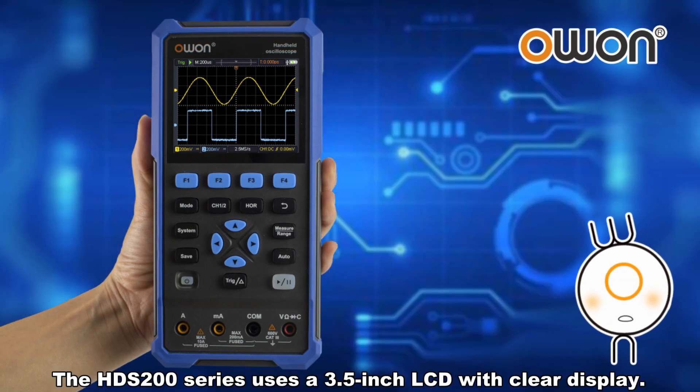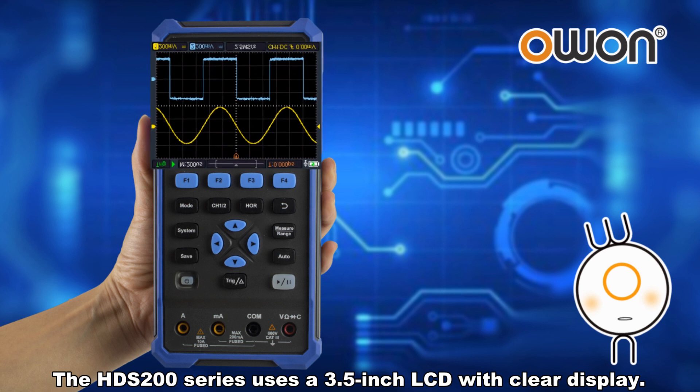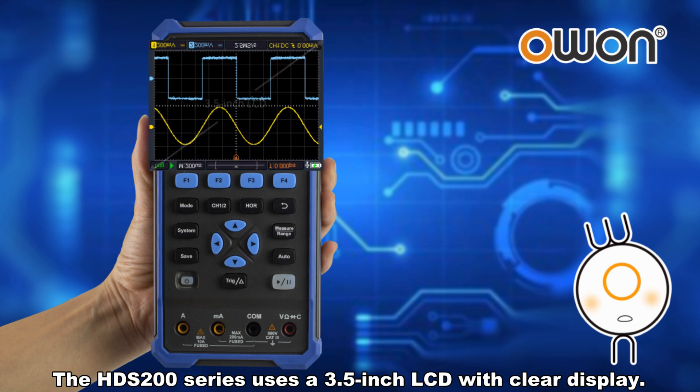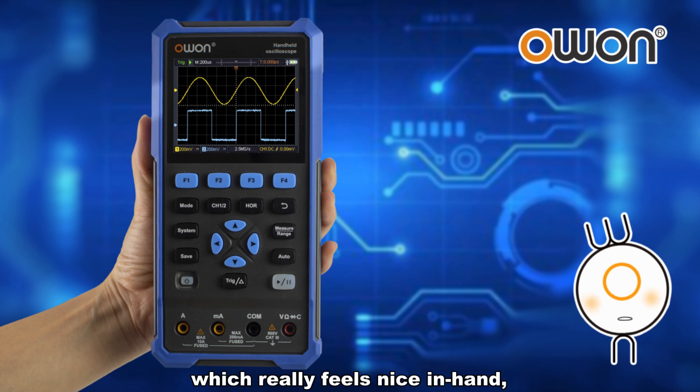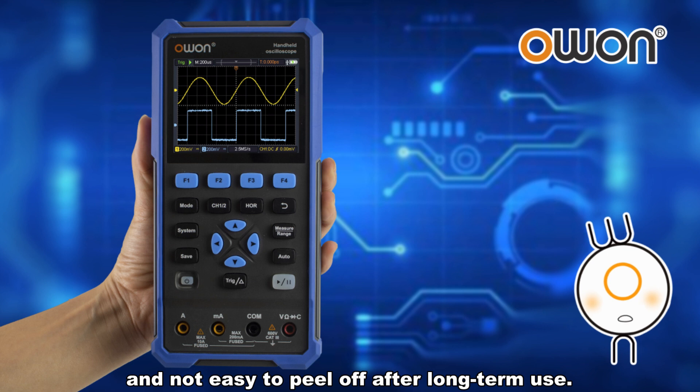The HDS 200 Series uses a 3.5-inch LCD with clear display. The shell adopts an integrated design of rubber covering, which really feels nice in hand and is not easy to peel off after long-term use.